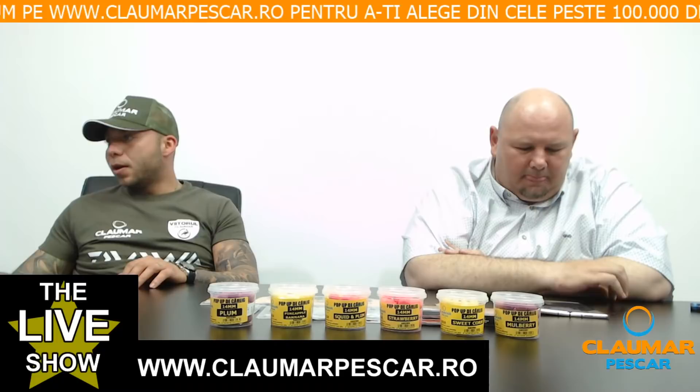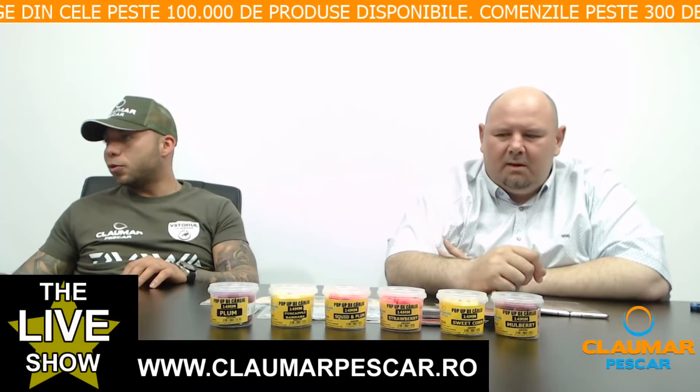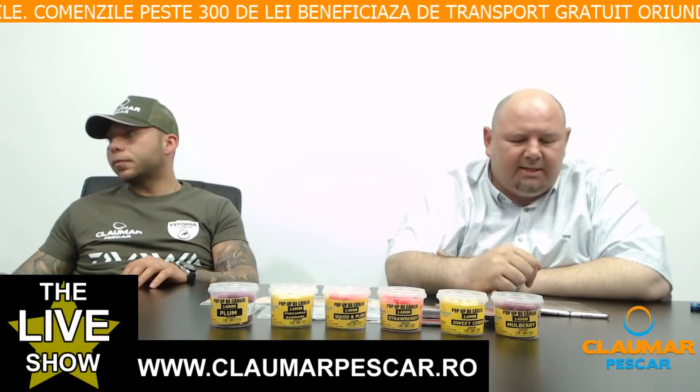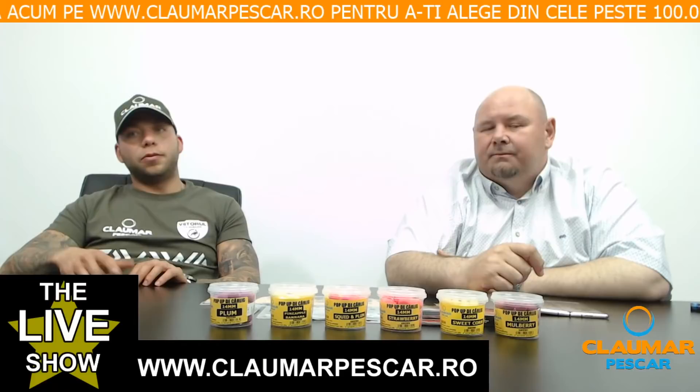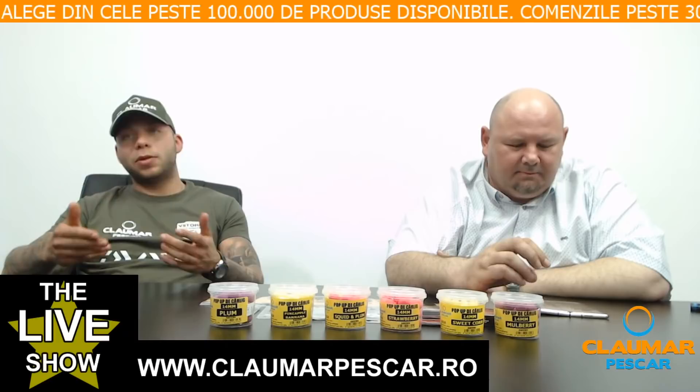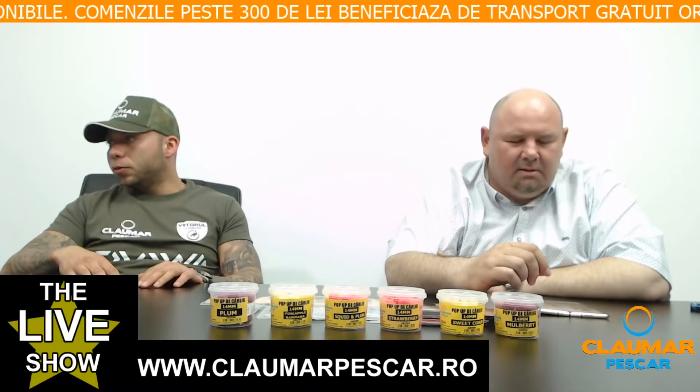Andrei Gușă întreabă cum se poate prinde săculețul solubil de o montură cu fir rigid — se mai face buclă după nodul săculețului? Da, se face buclă. Leonardo întreabă dacă sunt diferențe mari între Ronnie Rig și Withy Pool. La mecanică este cam același lucru, dar marele avantaj al Ronnie Rig este că nu se încurcă și se leagă pe fluorocarbon, care este 100% invizibil în apă — camuflare perfectă.